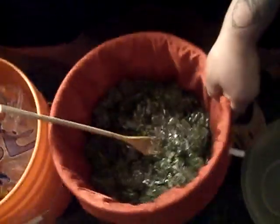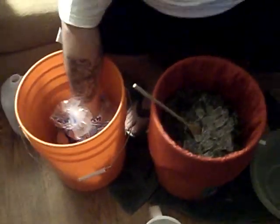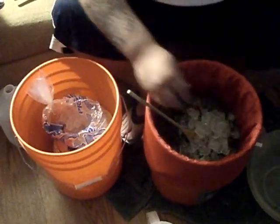Add a little bit more water. Some people say if you add more water you get more hash. Some people say it doesn't really matter. Some people say if the weed is wet you get more hash, and some people say if it's dry.